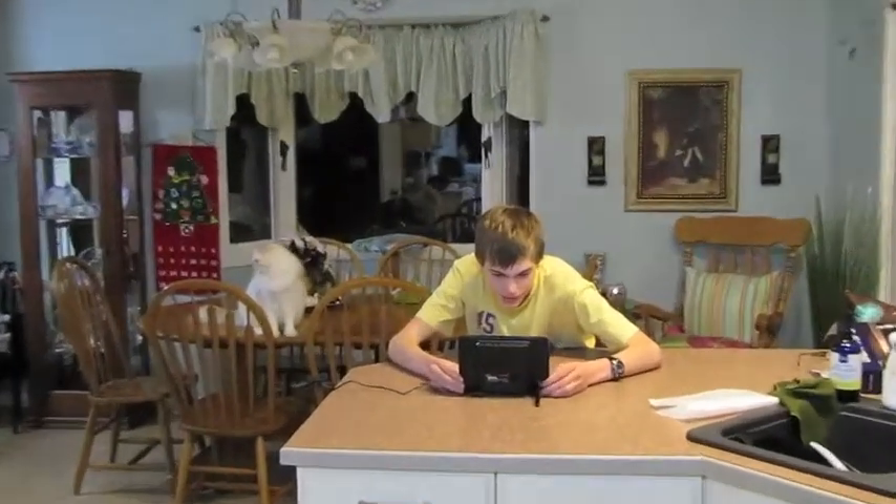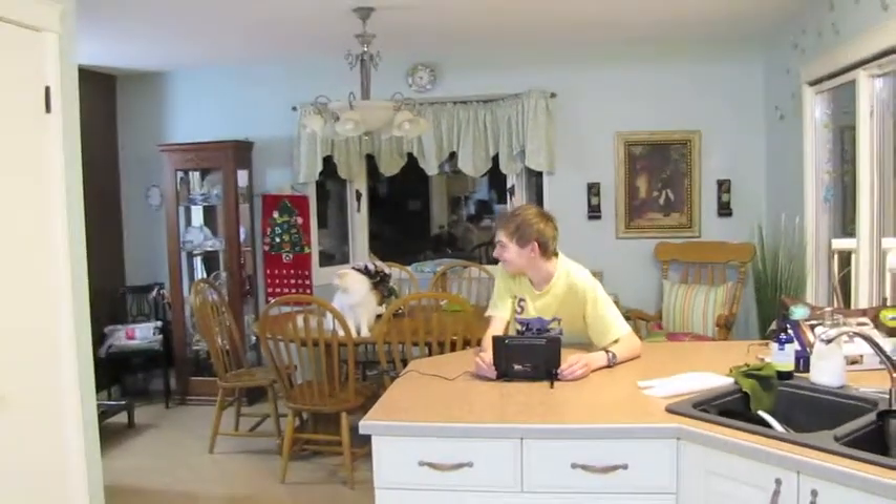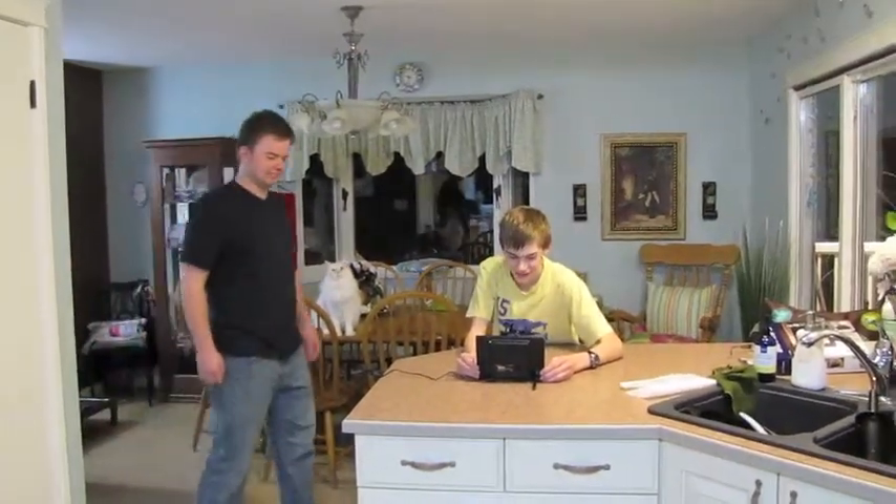Hey, Dale! What do you want? What are you doing? I'm looking at the digital photo frame. Digital photo frame? What's a digital photo frame?